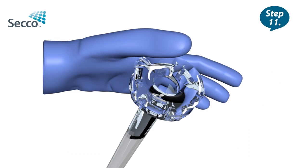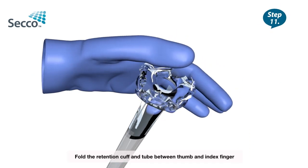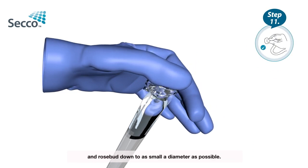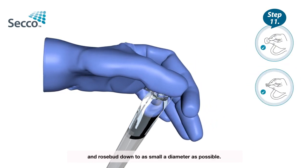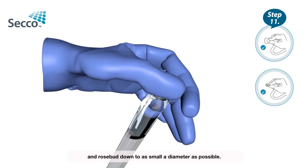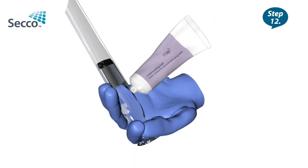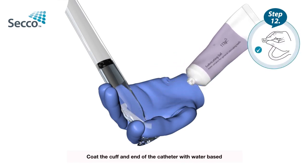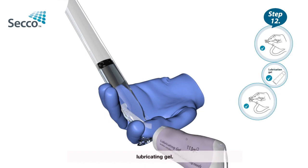Step 11: Fold the retention cuff and tube between thumb and index finger and press down to as small a diameter as possible. Step 12: Coat the cuff at the end of the catheter with water-based lubricating gel.